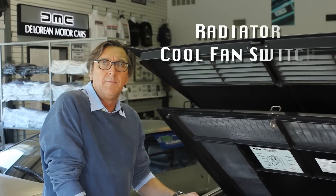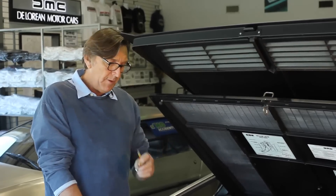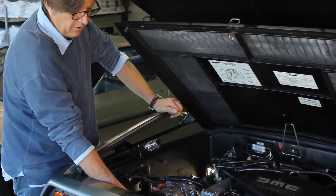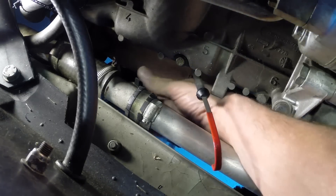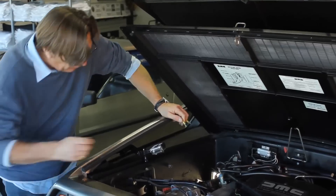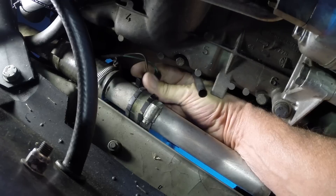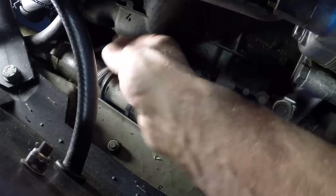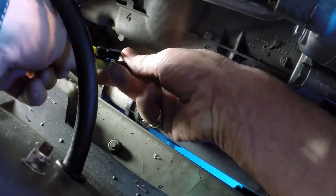Now we're going to make the jumper for the radiator cooling fan switch, using the same jumper wire. Come to the left side of the engine — you have the pipe coming out of the thermostat housing connecting to a metal pipe, and in that metal pipe is a fixture with the fan switch. I'll pull the dipstick out for better visibility. Identify the switch and its two wires: a black with an orange stripe, and a green. Lift them up slightly for access and make the jumper between the two wires.